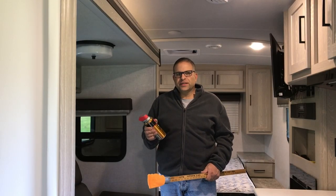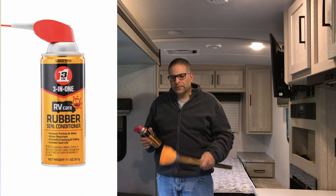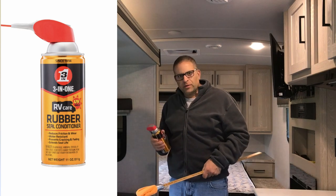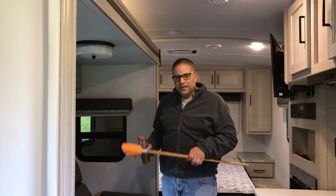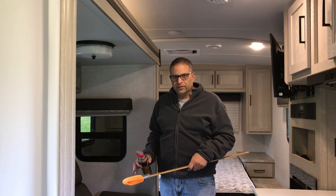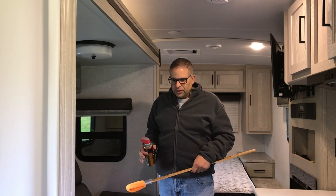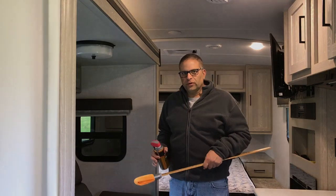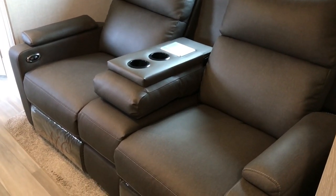We're back inside Bell and I wanted to show you how I condition the seals on the interior. I use a yardstick with a towel taped to it. The other thing I wanted to point out is with our slide when it's in, they recommend not sitting in the chairs or putting any weight on the slide when it's in — the floor isn't really structurally sound.